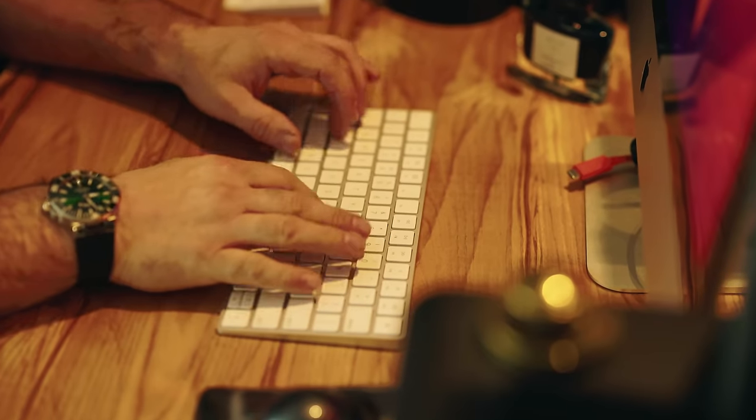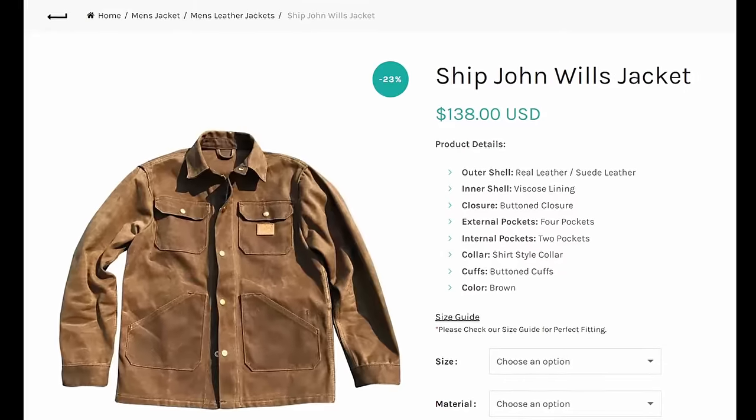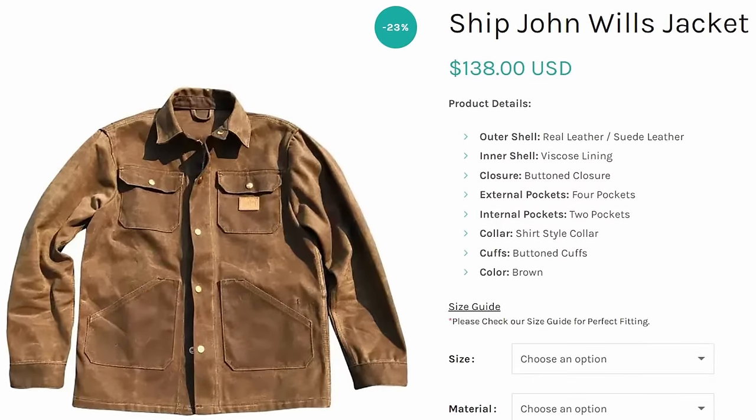Since I didn't want to wait two years or spend $600, I went to the Google machine and typed in Ship John Wills jacket. There, for $138, I can get the Ship John Wills jacket in a few weeks.